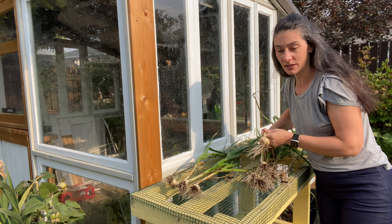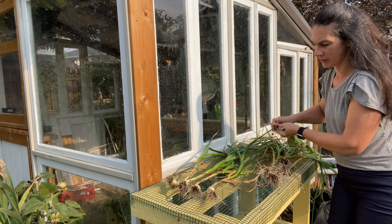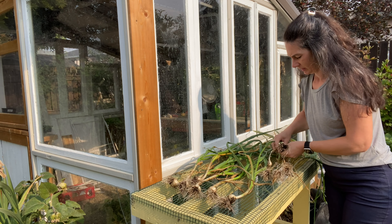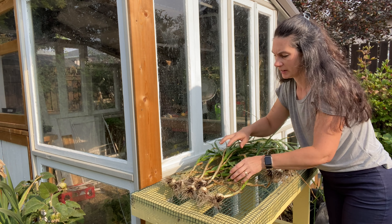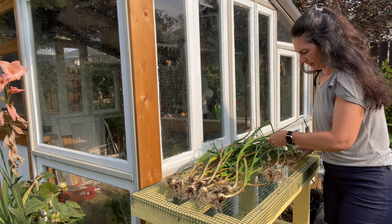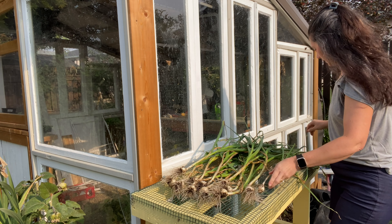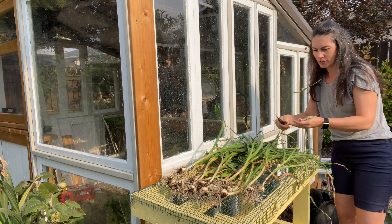I'm going to leave all these leaves on and spread them out in a single layer so the heads aren't piled up. I'll let them dry for a few days. Once they've dried up, that sends all the energy from the greens into the bulbs and gives the skin around the bulbs a chance to dry out and harden off, providing a good protective coating on the head. Then you can come in and cut off the stems — I like to leave a little bit — and trim the roots right down tight to the bulb and brush off any dirt.